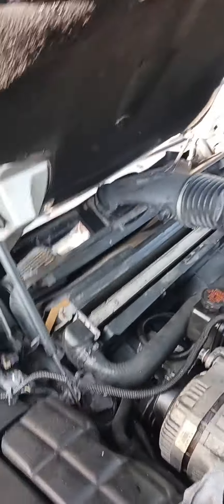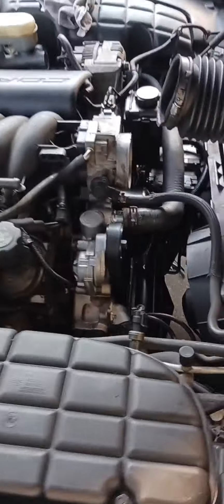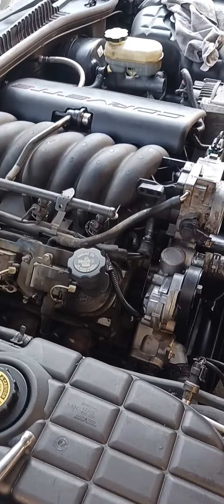I just got finished cleaning the radiator. I'm going to put the cover back on and all the air intakes on. It's got new belts, new water pump, new tensioners. She's got everything up front new.